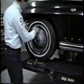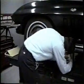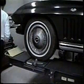The technician starts with a pre-alignment inspection and checks for leaky shock absorbers, loose or damaged suspension parts, tire wear patterns, air pressure, and ride height. Any problems should be corrected before the alignment continues.